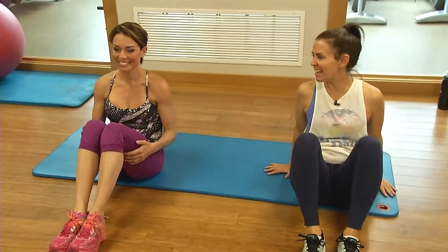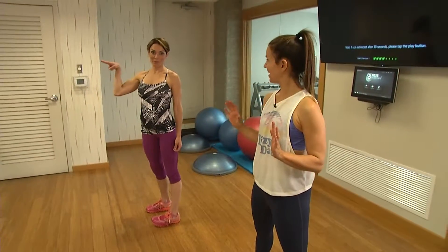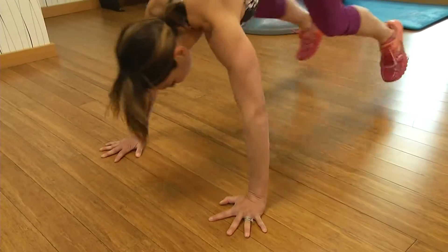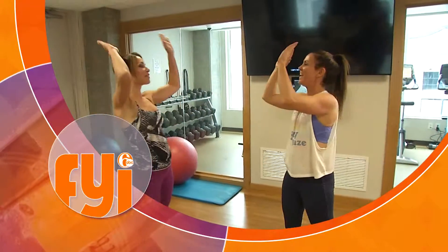Cheryl's finale to our level six workout — nothing but burpees! Remember, summer's right around the corner. Burpee mania! After this workout you should be beach ready for the summer. Come on, finish strong! We are done — summer, here we come!